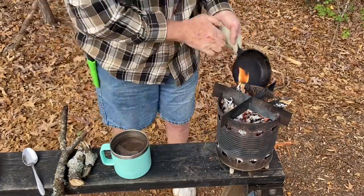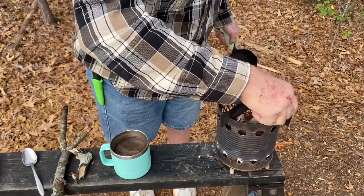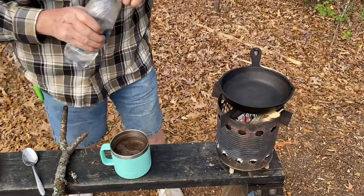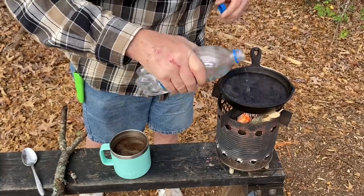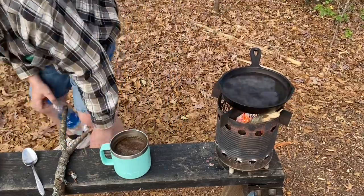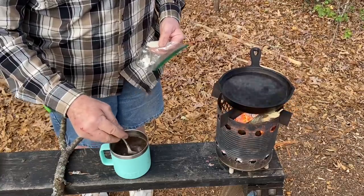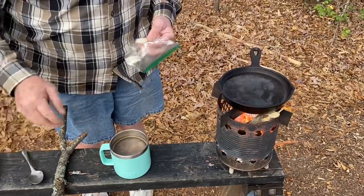All right, let's put a little fuse in. This is about a cup of water, about halfway forward. Now we'll let that start boiling and we'll put in our grits. Believe me, all of those grounds will get waterlogged and sink to the bottom. That coffee will be great.